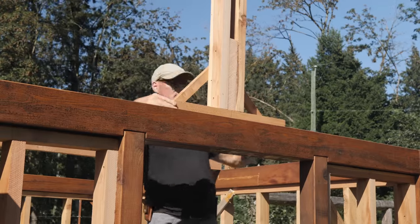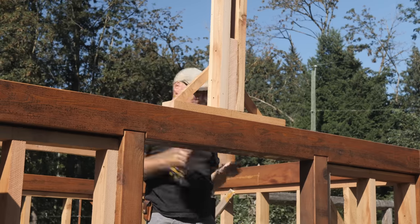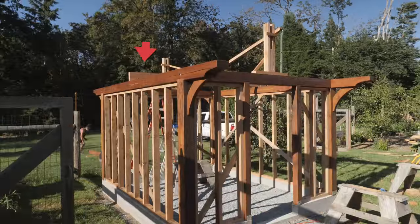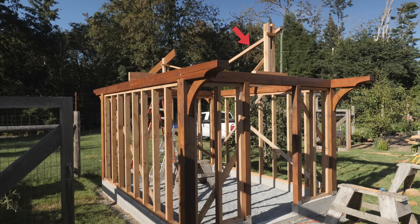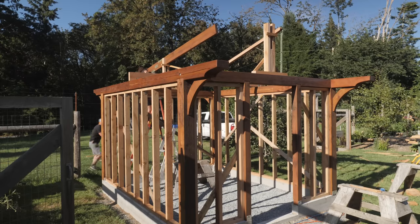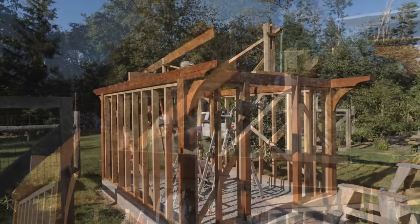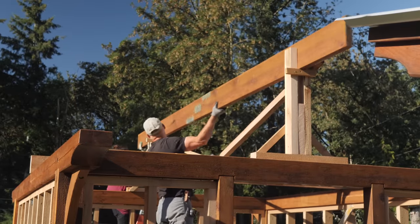I bang together some temporary supports that I'll screw to the top of the tie beams. These supports have a slot to center the ridge beam and also allow me to fine-tune its height. There's a 2x6 I added that connects the long beams, and I ran additional braces from the temporary ridge beam supports to this 2x6. This stiffened the temporary supports so the ridge beam would not move side to side or front to back. Now we can lift and slide the ridge beam into place — it was a bit tricky, but it went well.